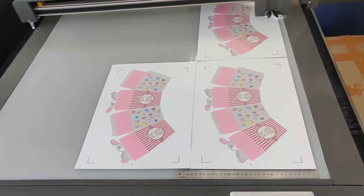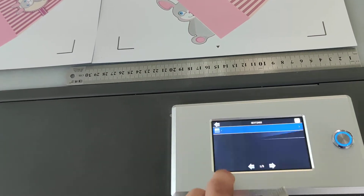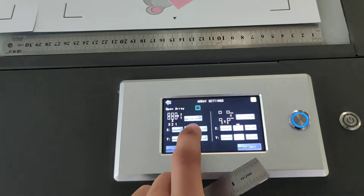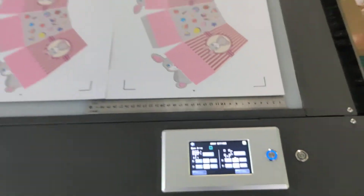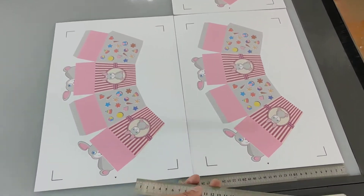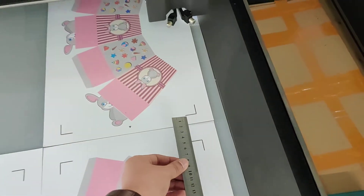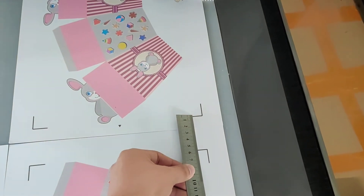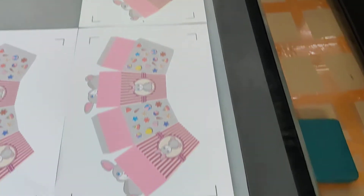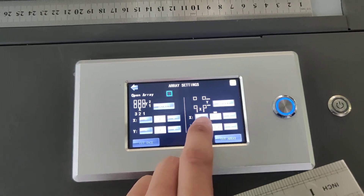This video is showing how to set array setting. Before setting, we need to measure the distance between marks. Here it is 60mm and 54mm. We need to set Y to 54 and X to 60.